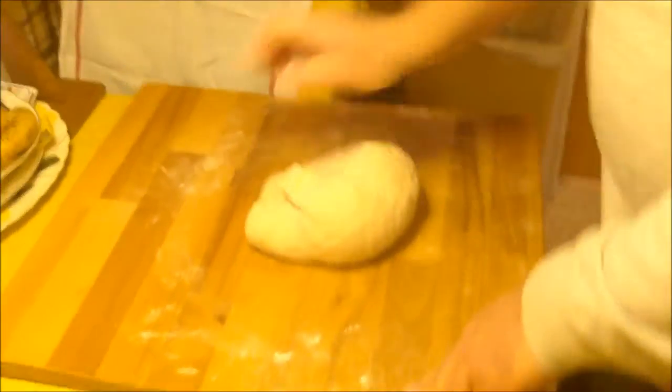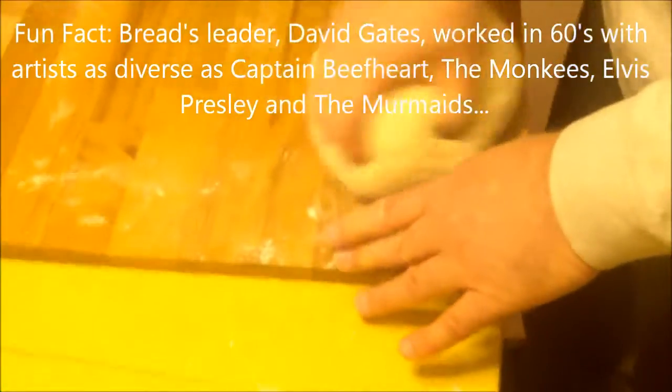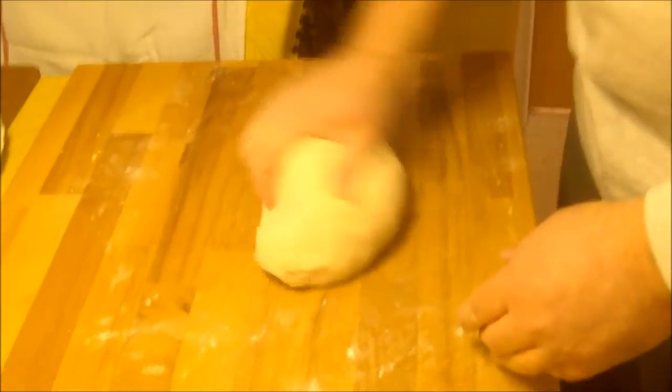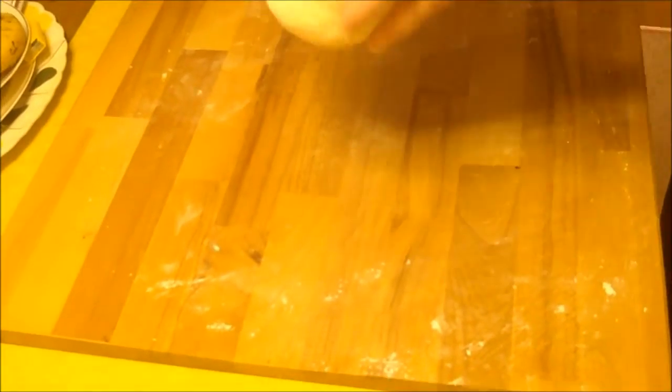While kneading, we thought about playing some music by the group Bread, especially 'Baby I'm-a Want You,' but we hear enough of them on pop radio. It's been about eight or nine minutes of kneading now. You can see the difference — the dough is more consistently holding together, more satiny and not as gummy looking. That's when you know it's done.